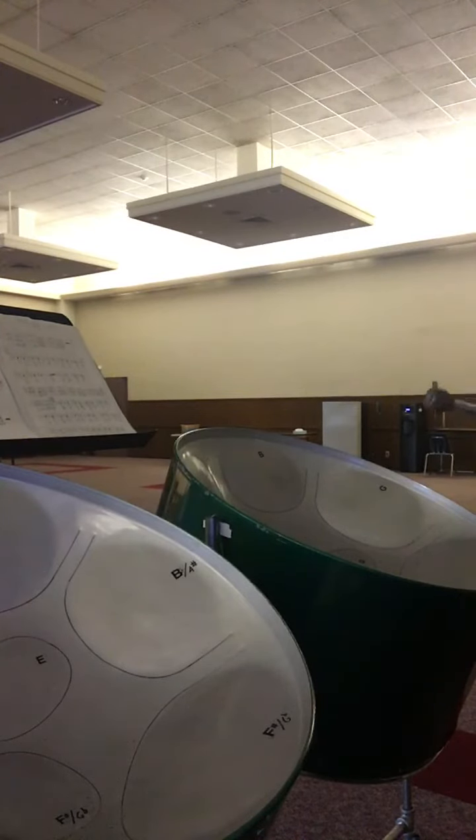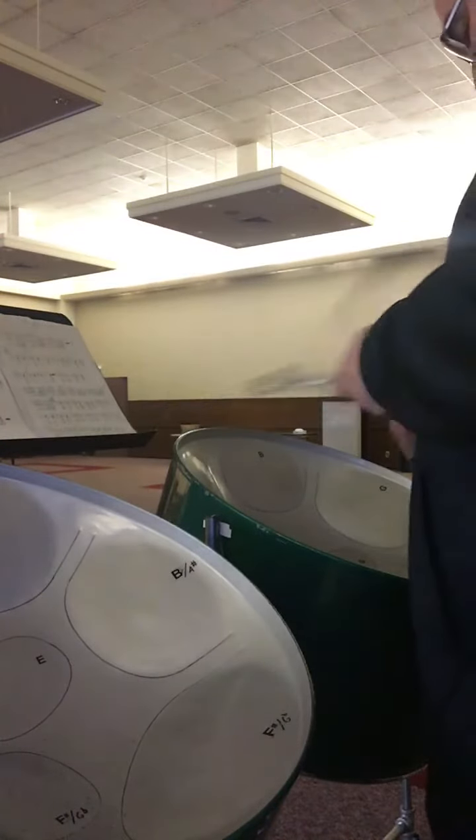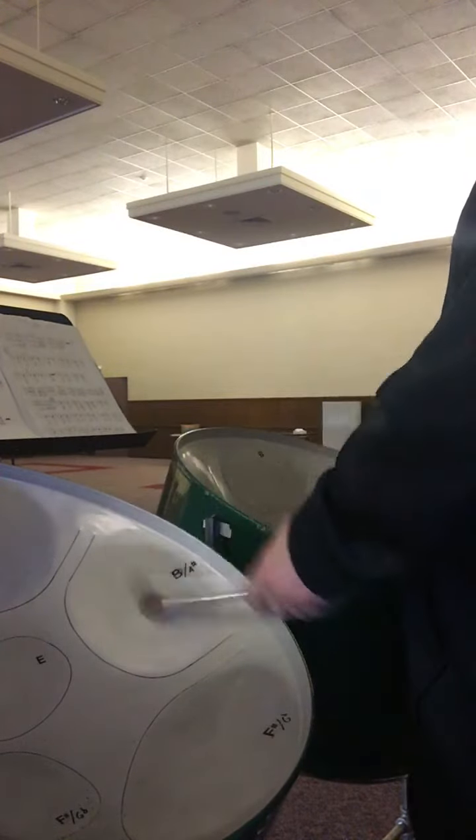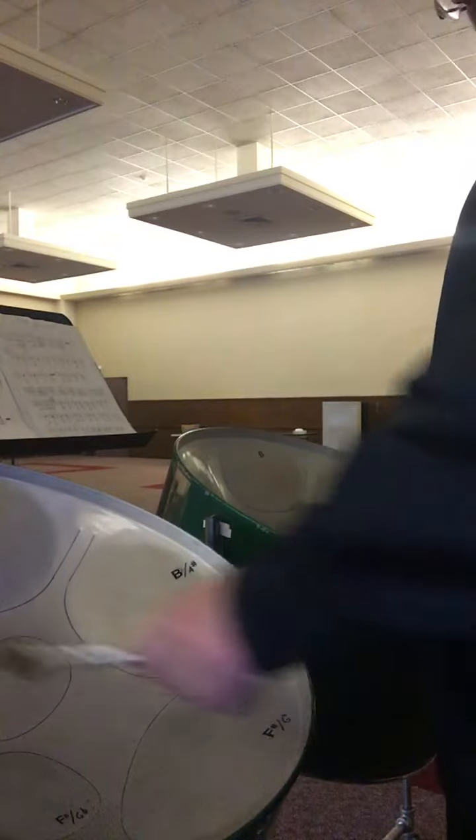B flat to D flat twice. G flat to D flat, and then A and C. G flat to D.